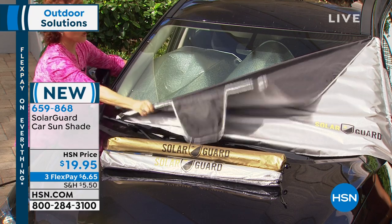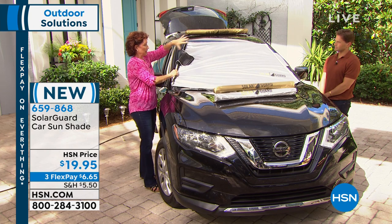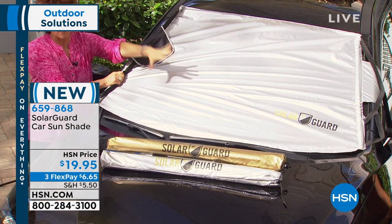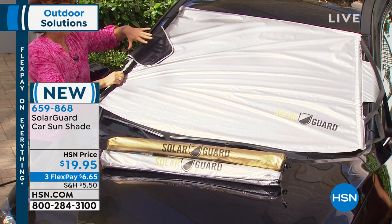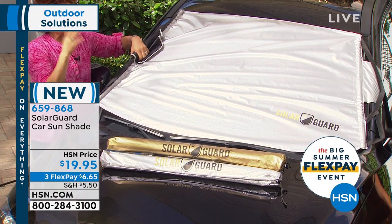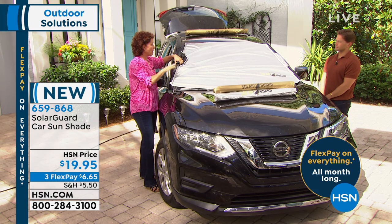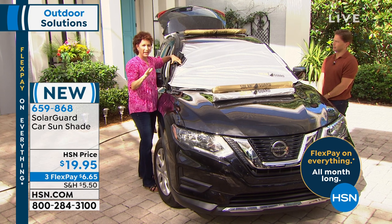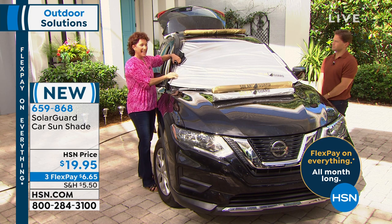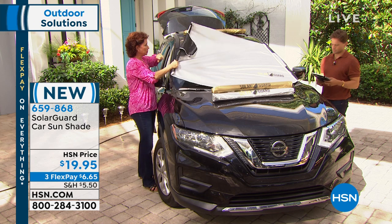Solar Guard goes on the outside and it protects your car. 99% of the UV rays are blocked right here at the point of contact. We did a third-party study and the lab testing showed that a car will get 40 degrees higher in temperature in just one hour in the sun - we know that in Florida, Arizona, California, across the country. When you use Solar Guard, it will bring the temperature down 55% in one hour.